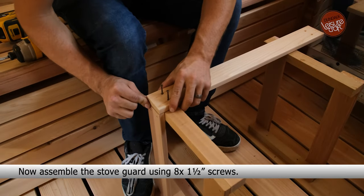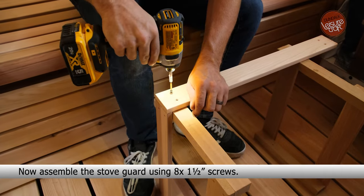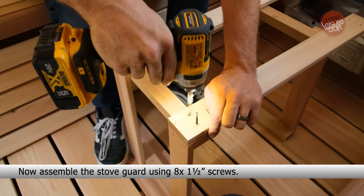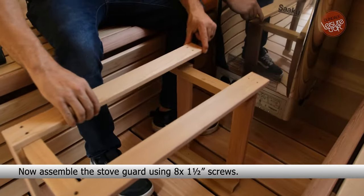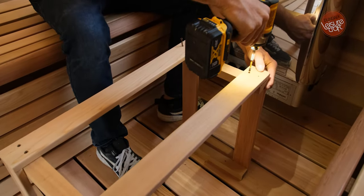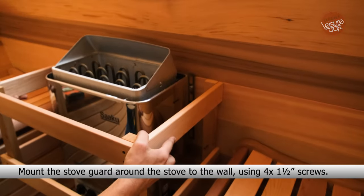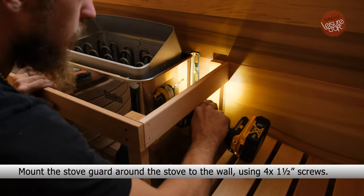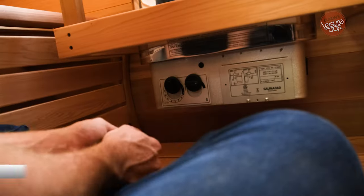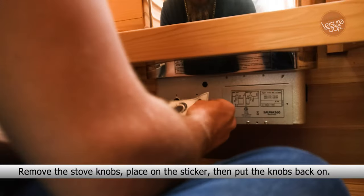Now assemble the stove guard using eight 1.5-inch screws. Mount the stove guard around the stove to the wall using four 1.5-inch screws. Remove the stove knobs, place on the sticker, then put the knobs back on.